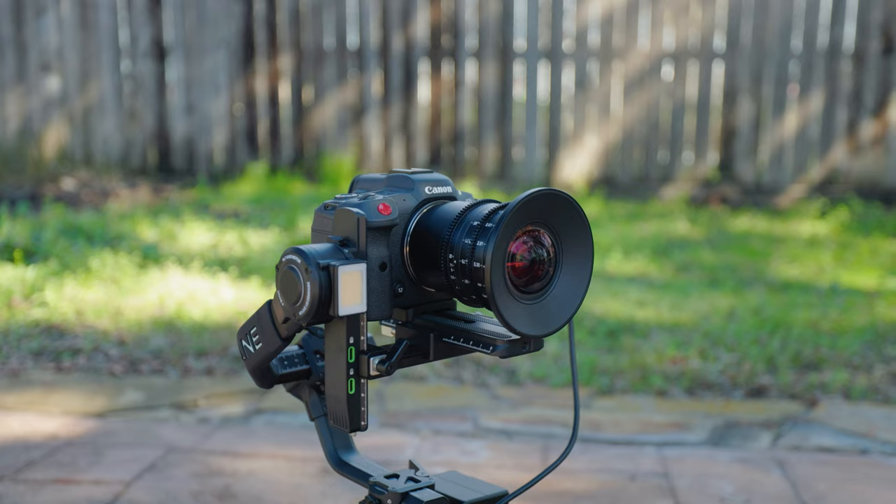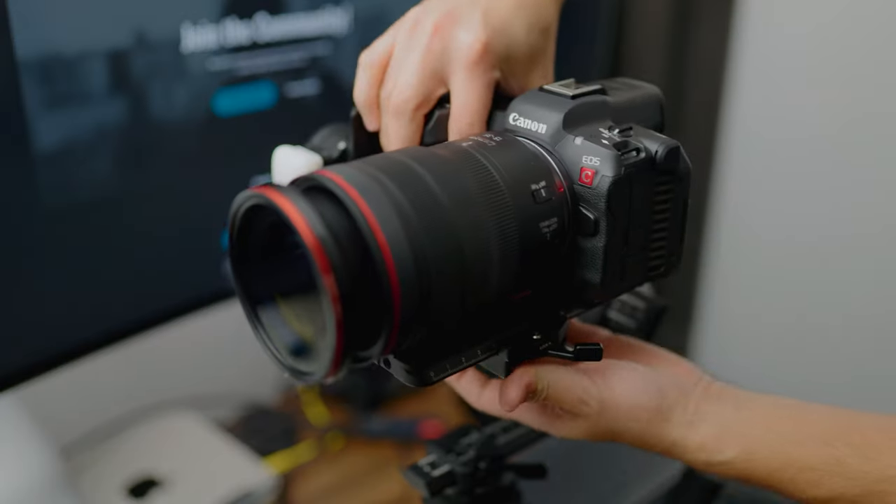One of the big reasons I was personally super excited to check out the Crane 4 was because it holds my new investment — the Canon R5C that I invested in at the end of last year. Unfortunately, it doesn't fully fit my RS3 mini. It barely holds it, not too ideal. It holds the R6 Mark II great, but going into this year with a more video-focused, higher quality camera, I needed a new gimbal and was really anxious to test this out.